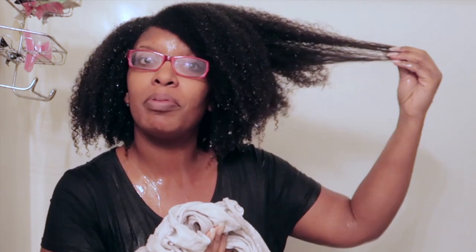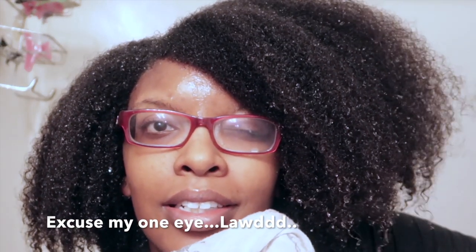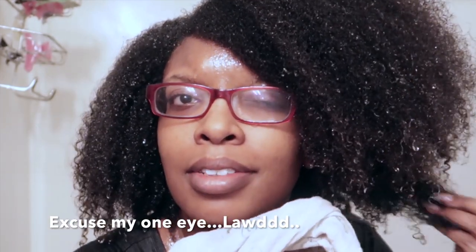I am done with the shampoo bar. Let me get up close so you guys can see my curls. Overall I really do enjoy the product. It's a bit challenging to use, but this is my first time using a shampoo bar. Look at my hair — look at that!